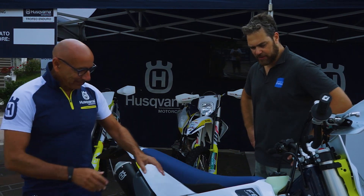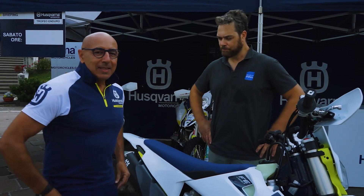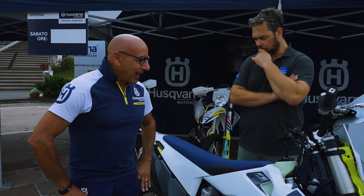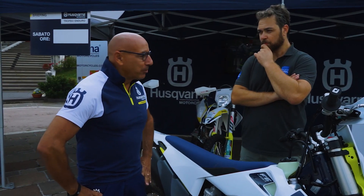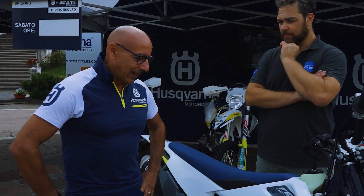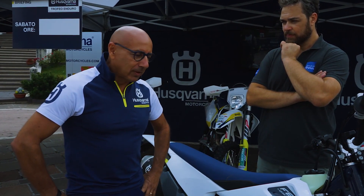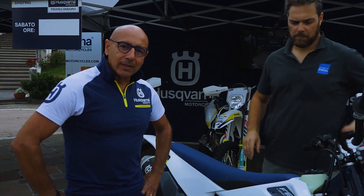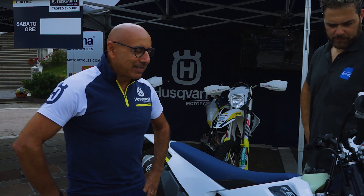Oggi siamo venuti a provare questa 450. Abbiamo fatto un test di questa novità 2020. Usquarna Motorcycles continua a fissare un riferimento in termini di qualità e prestazioni con la gamma 2020 Enduro. Entriamo proprio nel dettaglio parlando della FE450. Inizierei dal telaio.